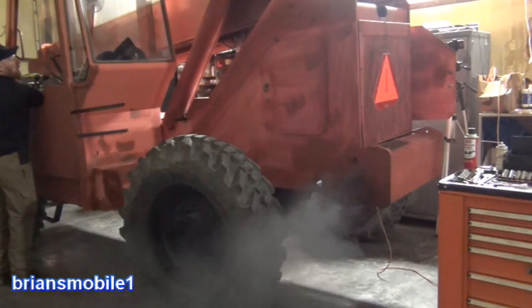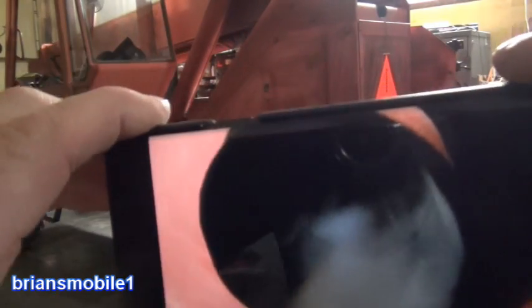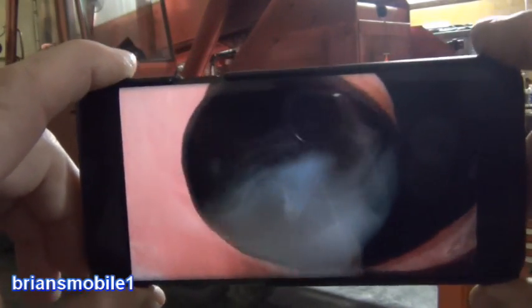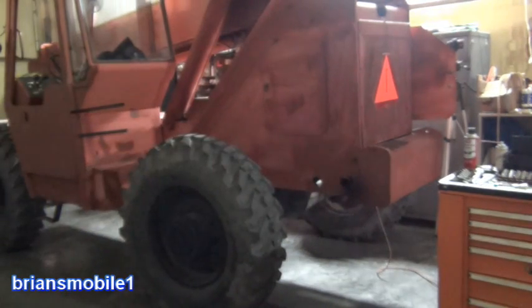I tried to start this the other day and it put out some crazy white smoke — let me show you a video of that. It just smoked and smoked. I must have cranked it for a good eight or nine seconds and it wouldn't start. Engine heaters can save your battery and save wear and tear on your pistons, cylinder wall sleeves, and everything — it makes it fire up right away. The other nice thing is your heater will work right away.